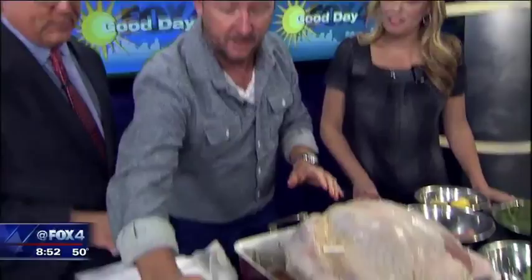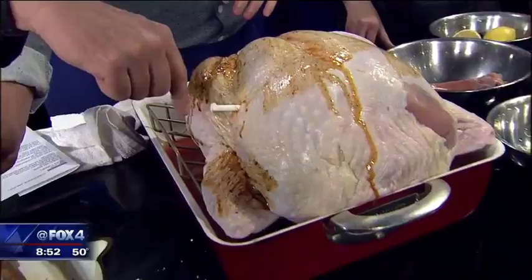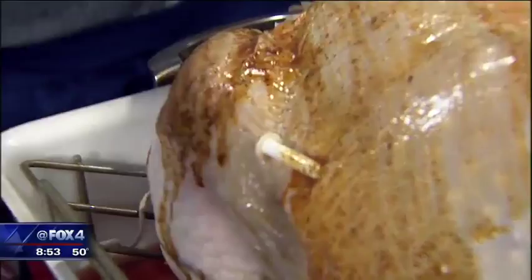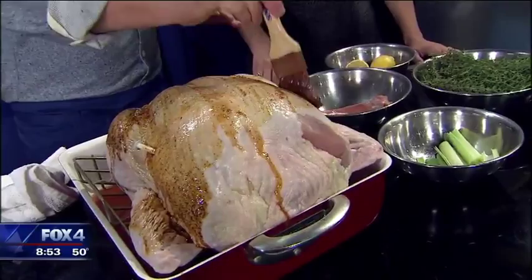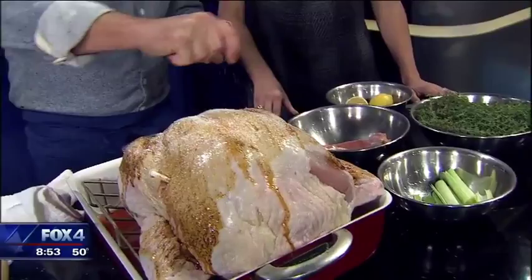Then we're going to take our mixture of butter and paint this bird everywhere — the whole thing. That means you've got to lift the bird up and paint around the outsides, everywhere. Now I noticed this particular one has one of those little thermometers — a button, the turkey button. You can be a hero and test yourself with your own thermometer. We're going to cook this at 350 degrees. Depending on the weight of your bird it's different, but stick it in at 350 in a roasting pan where it can drip. We're going to season the heck out of it with salt and pepper — don't be afraid of it — because you want the skin to be crispy and really seasoned.